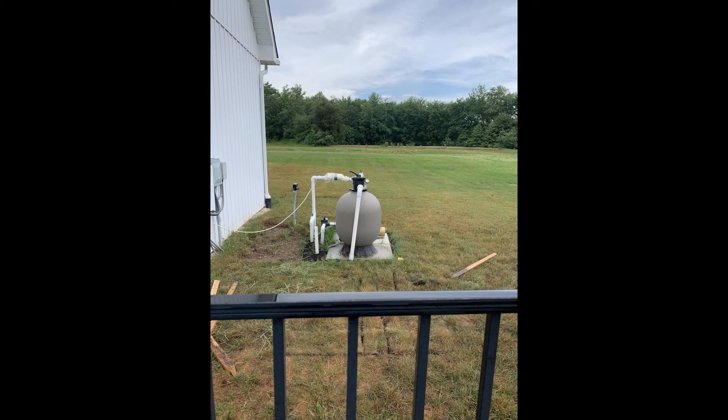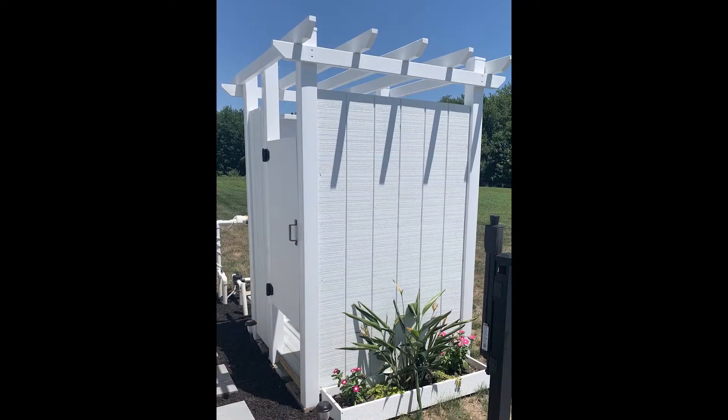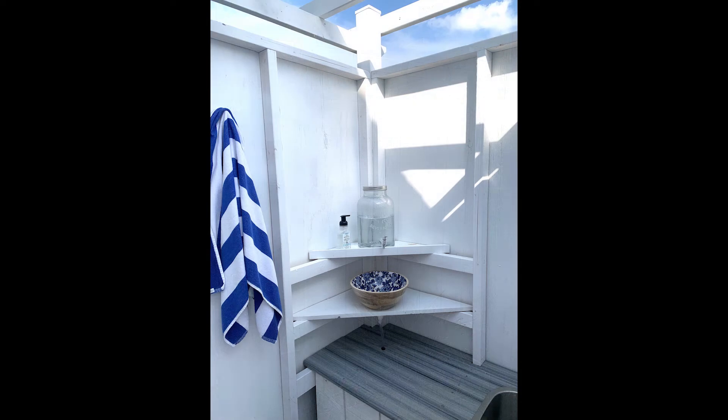In this video I'm going to give you a quick peek into how we turned this ugly eyesore next to our pool into a functional spot to change clothes, wash our hands, and even a space to pee. No more freezing in the A.C., and we didn't even need to do any plumbing. Check it out!